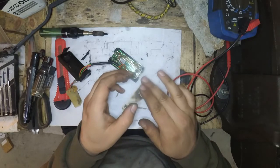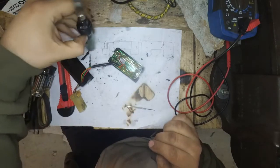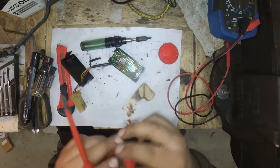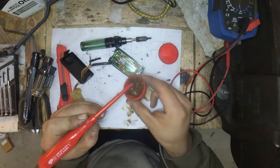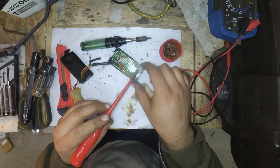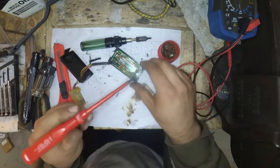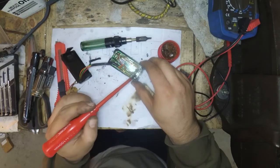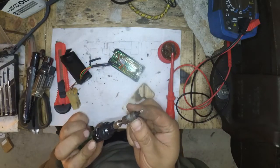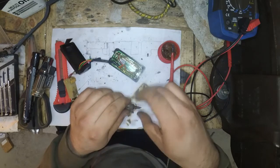Then we'll try to see if reflowing that solder gives us any kind of helpful result. So I have some flux here — just going to put a generous amount of flux on both sides, top up my iron, and I think this bit is not the right bit for this task, so I'm going to replace the bit as well.